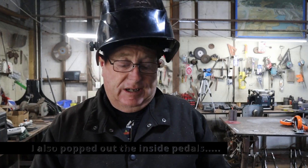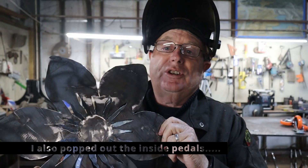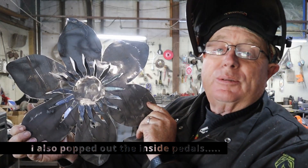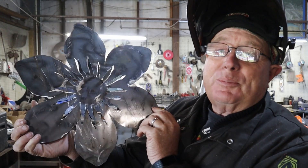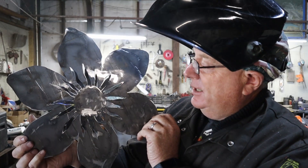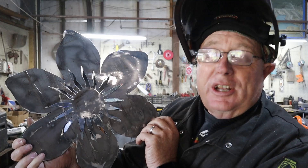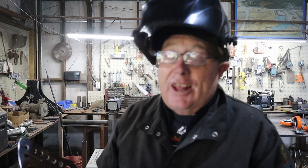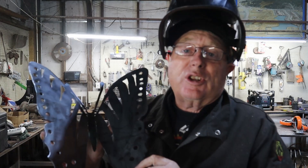I want to show you guys, after I sanded it — didn't want to bore you with the sanding — this is kind of what the flower comes out to. Pretty cool. We're going to put a stick on it and a little angle on the stick so it can stand in the ground. My wife said two things for this charity auction, so I did another butterfly.